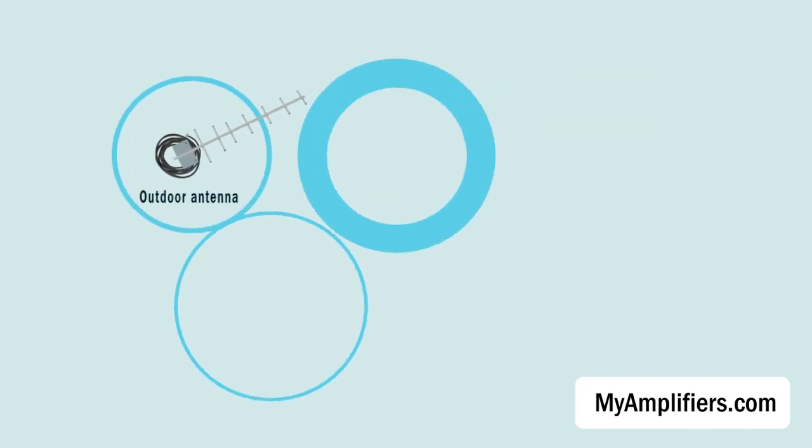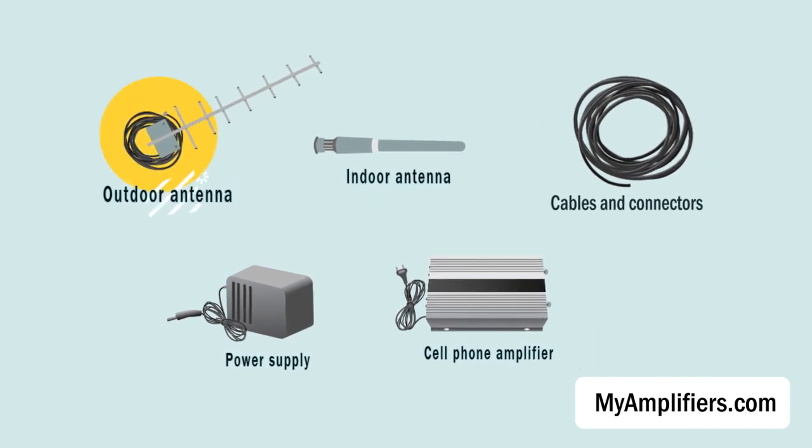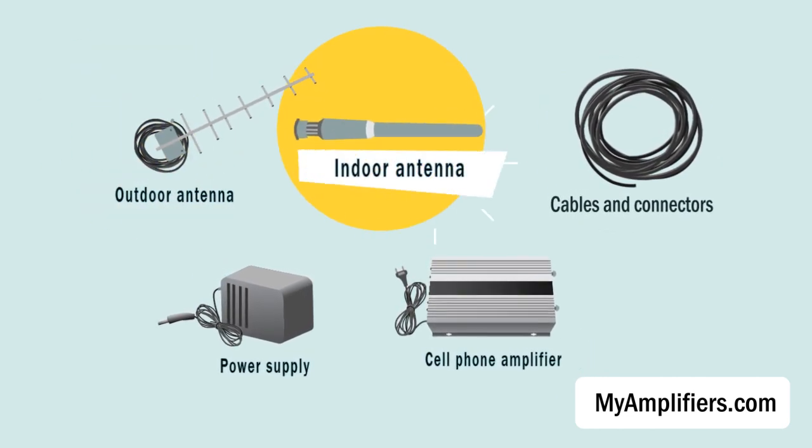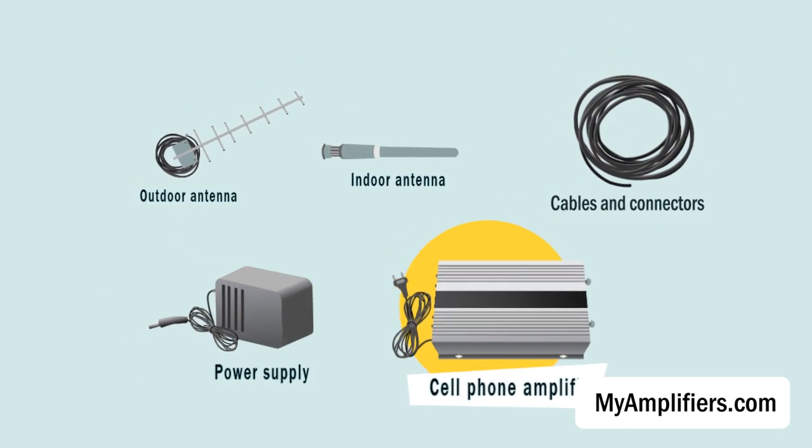A regular cell phone 3G booster set consists of everything you need for proper installation: an outdoor antenna, indoor antenna, cables and connectors, power supply, and cell phone amplifier.